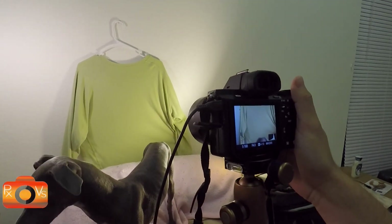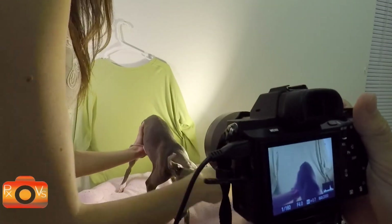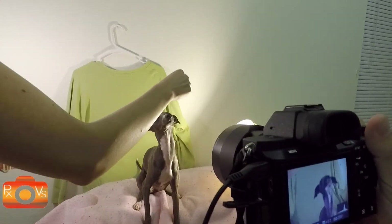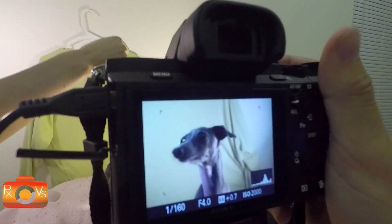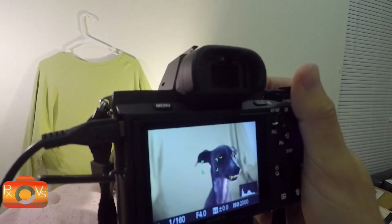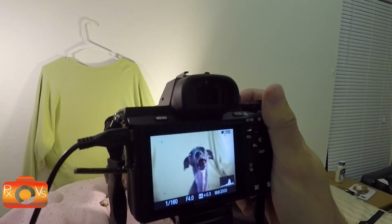Could you get Rue to sit for us? See how there's no shadow cast on the shirt in the back — that's going to make it a really easy edit. We're just going to make sure we get a picture we like for the portrait.